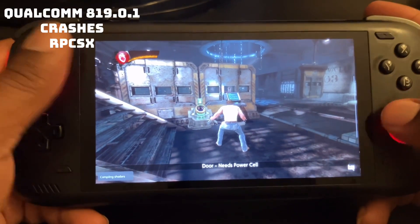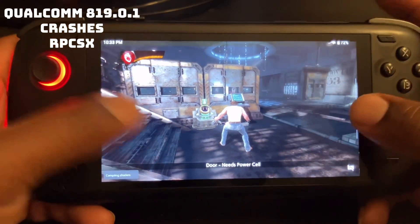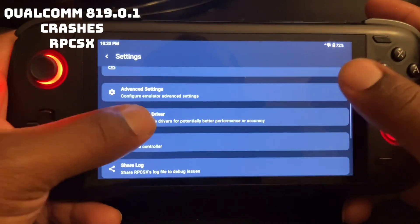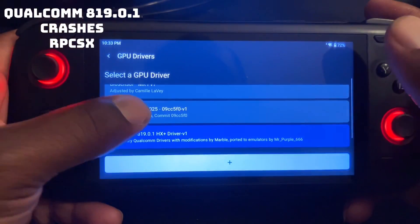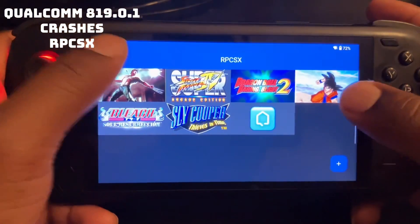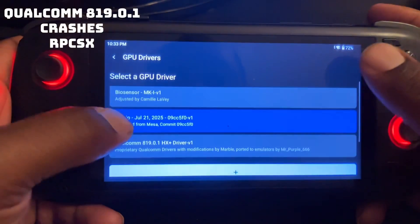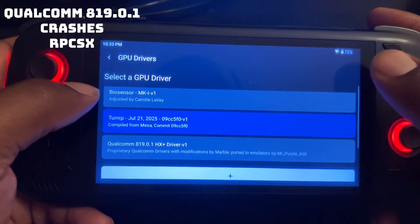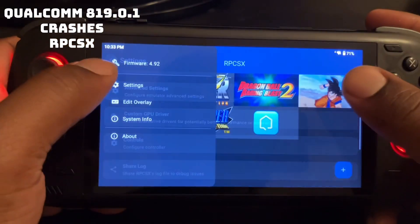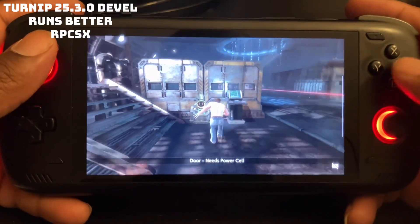It just froze up on me with the Qualcomm driver, so I'm going to change it. Now I'm switching to the 25.3.0 developed version — and now let's test this out and see how it works. Alright, now it plays fine.